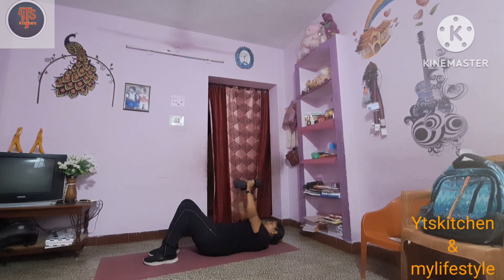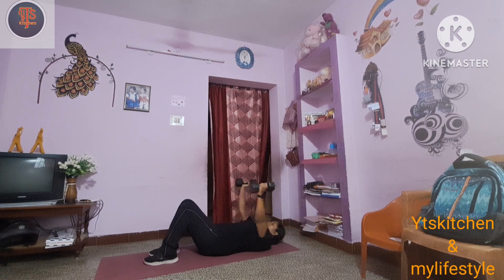We are doing one set. I can share what exercise you can do for weight loss. In this exercise, we can do upper body weight loss.